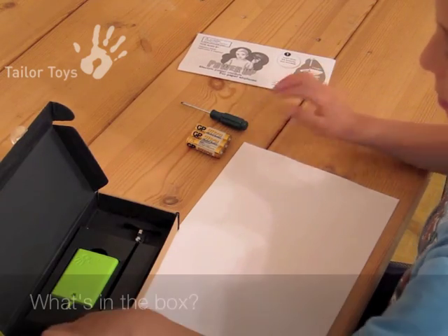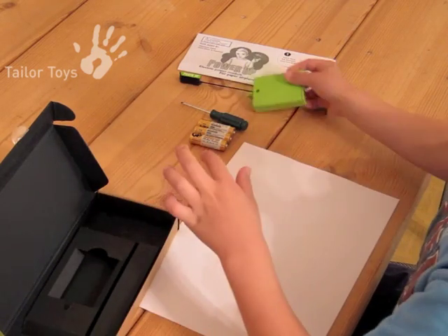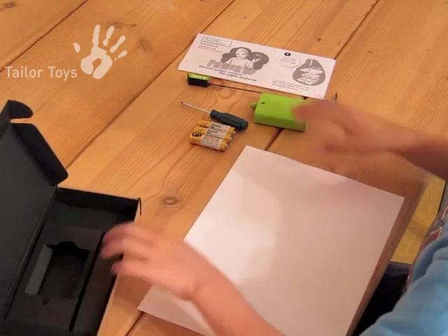Power Up! includes one power module, a charger box, and instruction sheet. Batteries, paper, and screwdriver are not included.